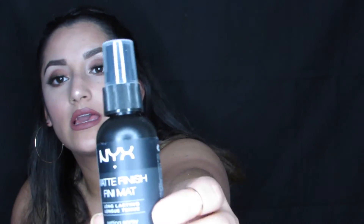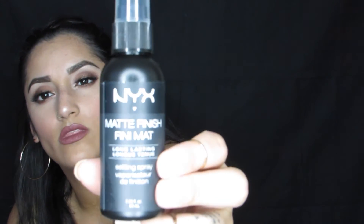I'm excited for these, and it's good because you get two. The next thing I see is this NYX Matte Finish Fini Matte Long Lasting Setting Spray. I'm not sure if I will be able to use this — I am going to test it out and see. It says matte finish, and I have very dry skin. If I use anything that's too mattifying, it kind of makes me look a little patchy. I'm going to give it a try and see how I feel about it.